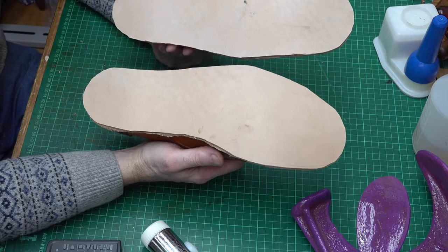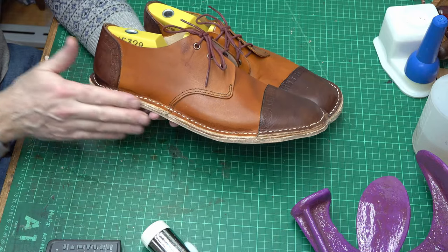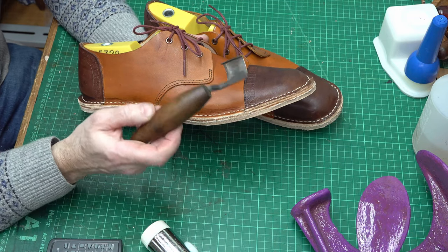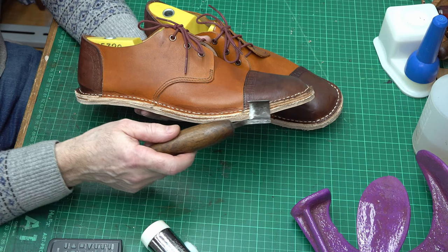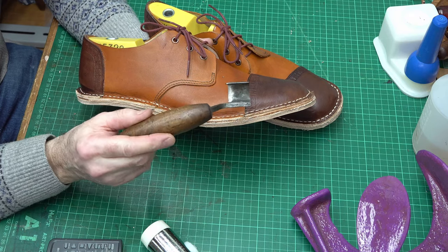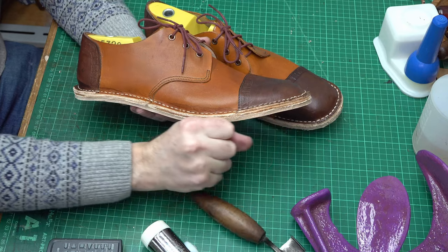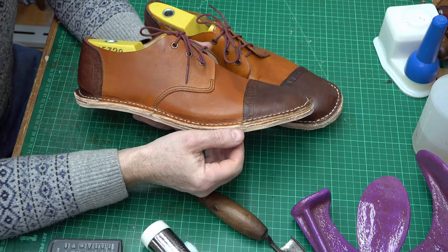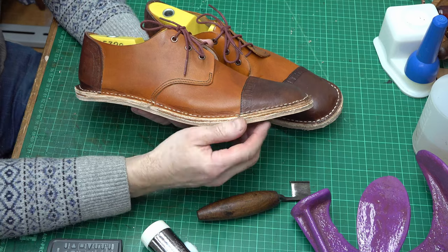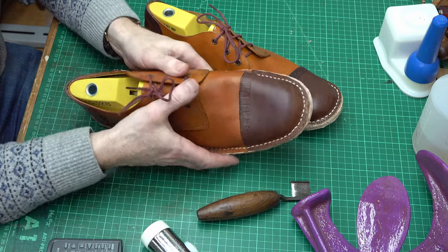I've got both soles now glued on and done some preliminary trimming with a knife — just going around with a knife, any knife will do. Because I have one, I'm using one of these pull knives, which I find extremely good — you can take it around the edge and it's curved so it doesn't mark your upper. It's called a drag knife, but you don't need one; you could use an ordinary bladed knife and just take your time going around, obviously keeping the blade away from yourself as you'll be applying quite a lot of force.